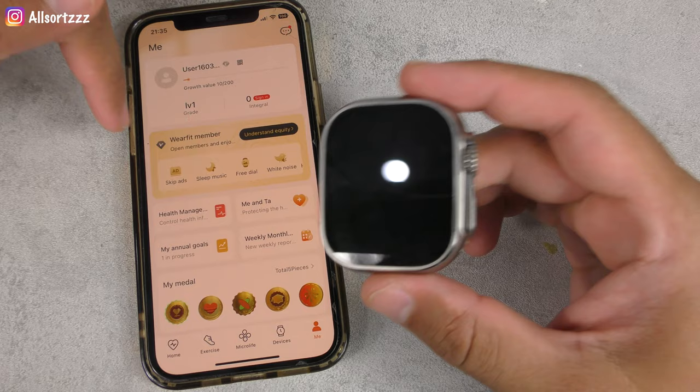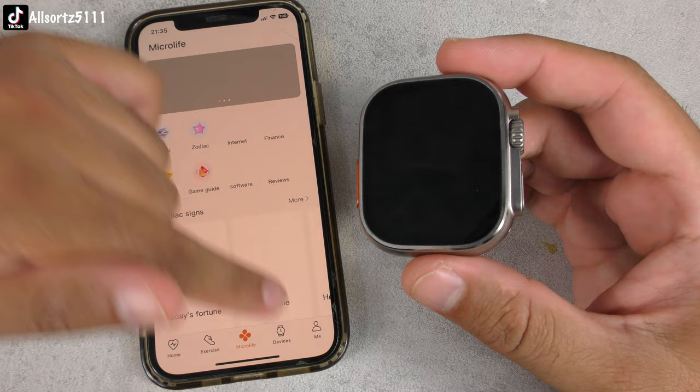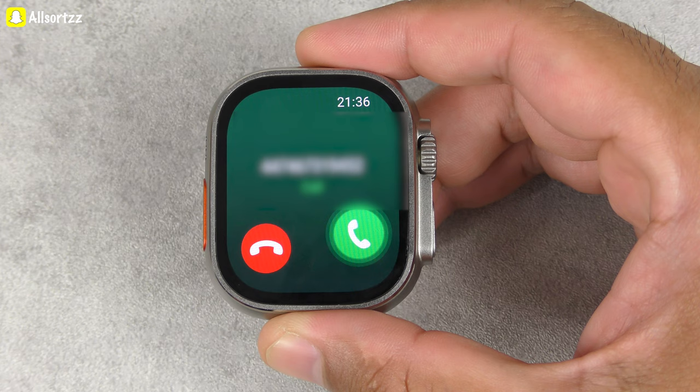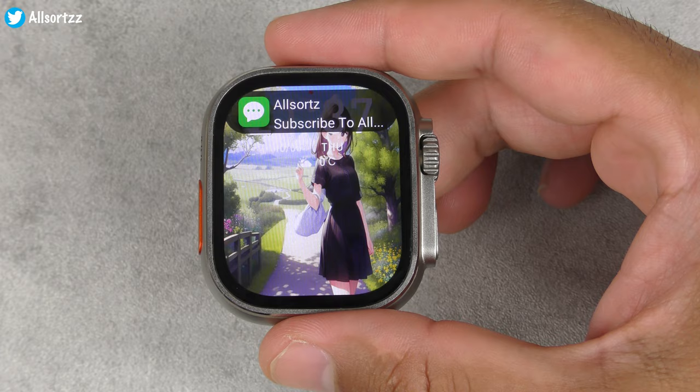All the information syncs from the smartwatch to the smartphone app, and it gives you a health guide. Keep in mind the health apps are not accurate so don't rely on them. Overall it's a really good smartwatch. Making a test call — you get the number but not the name. Sending a text message — the watch notified 'subscribe to AllSource.'